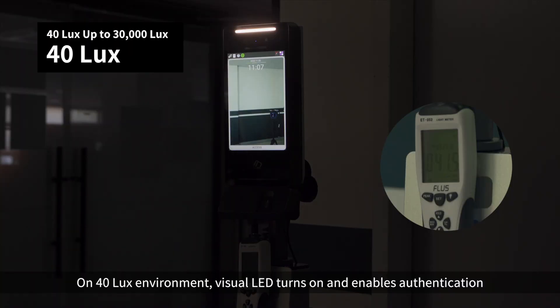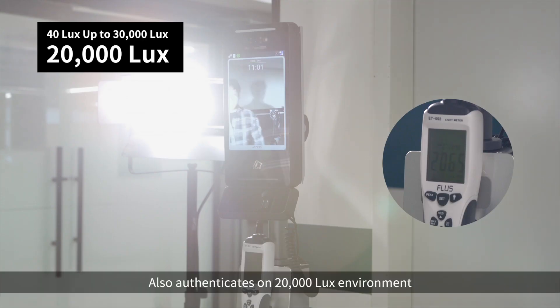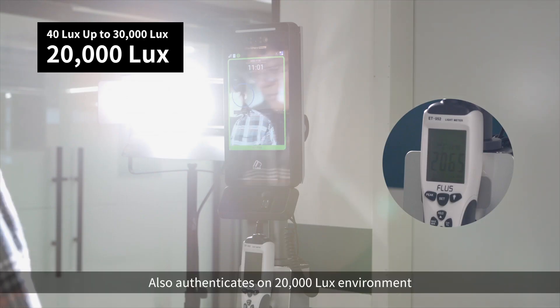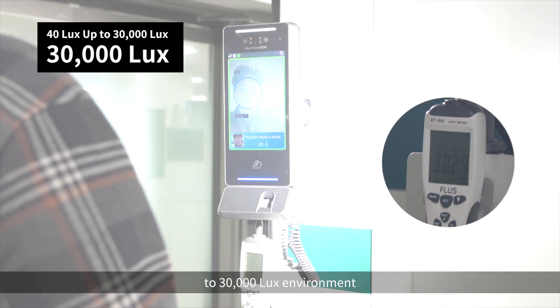In a 40 lux environment, the visual LED turns on and enables authentication. It also authenticates in 20,000 lux to 30,000 lux environments.